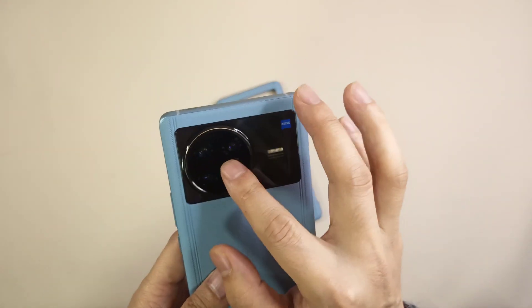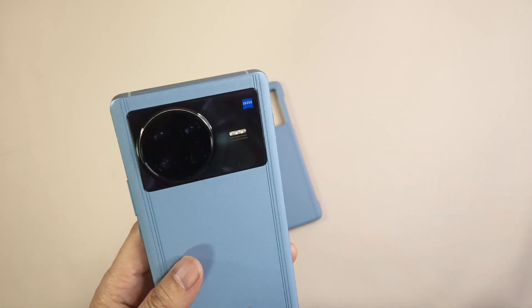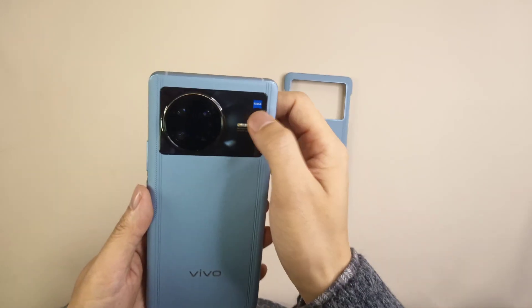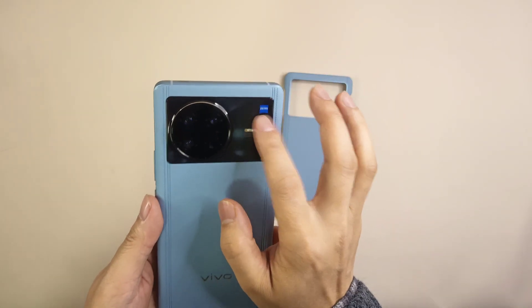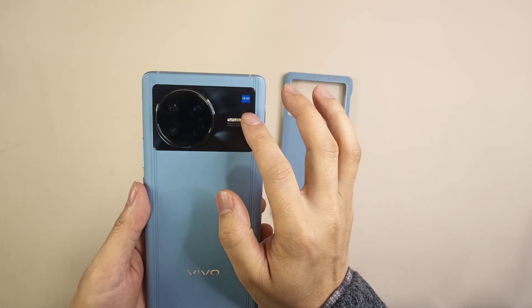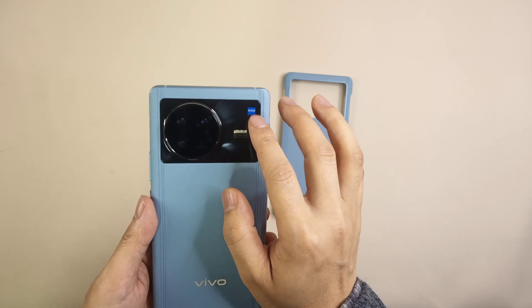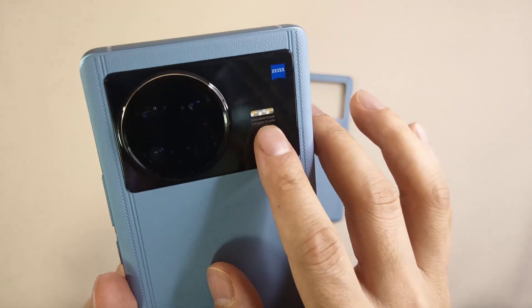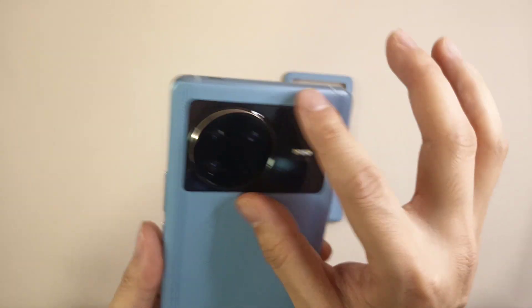This is the real Zeiss camera lens. You can see the Zeiss logo on the camera module, and there's also a dual-color LED flashlight. The Zeiss branding is clearly visible here.